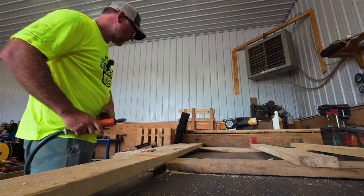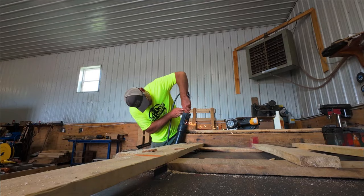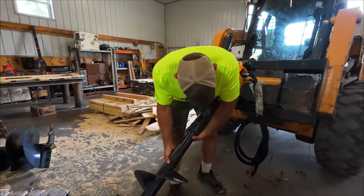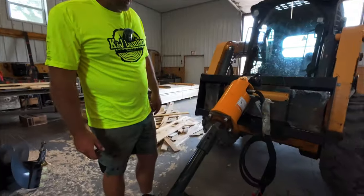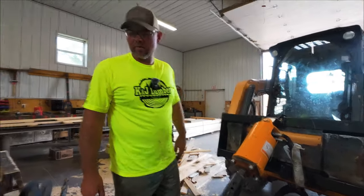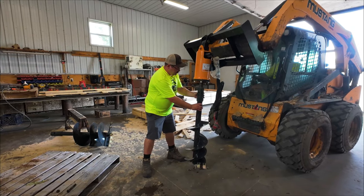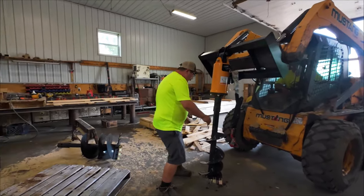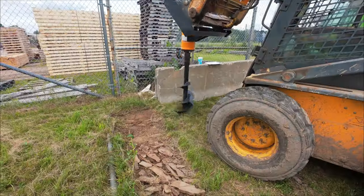In Minnesota, you want to check with Gopher One before you dig holes to make sure you're not hitting any power lines or fiber optic cables. Where we're at, I've had it checked in the past and it's safe to dig. The auger is ready to go.